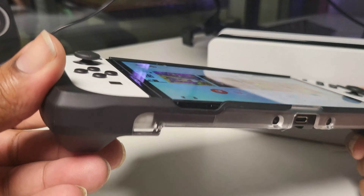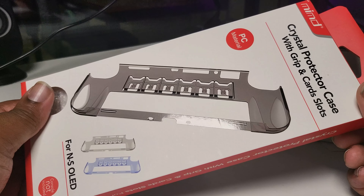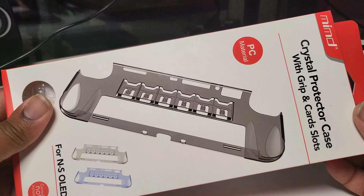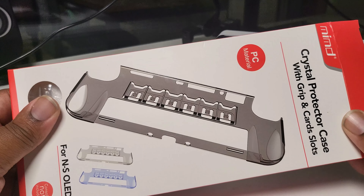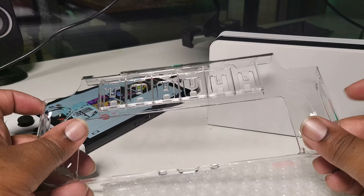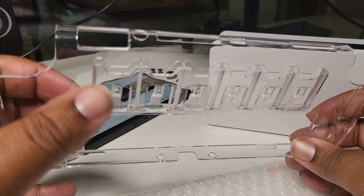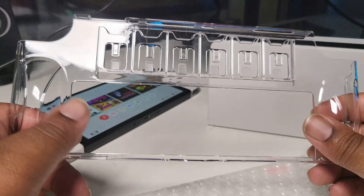Next up is the Acnes Switch OLED case, which comes with two screen protectors and six game slots on the back. It comes in at $14.99 on Amazon Prime with a little 5% voucher — all links in the description. But I have to say immediately, this feels hella cheap — this feels like the cheapest plastic I've seen in my life. Though it's cool that it's got some little game card slots on the back.